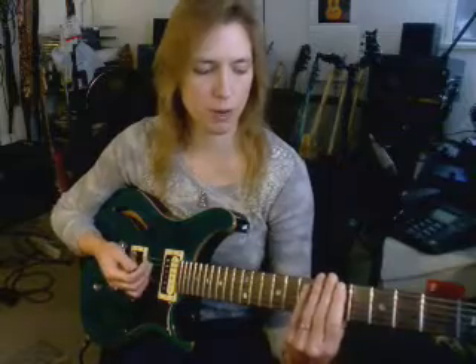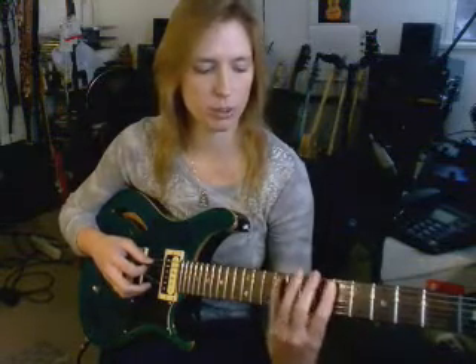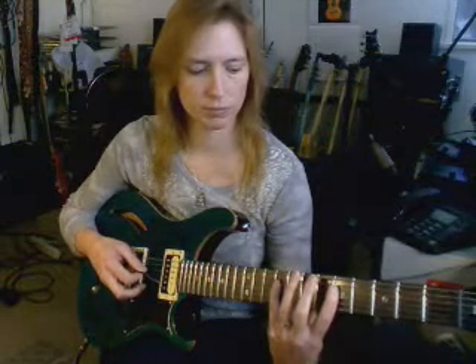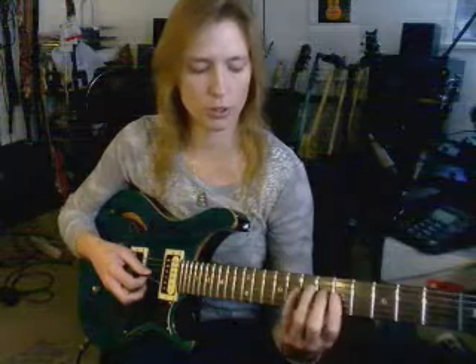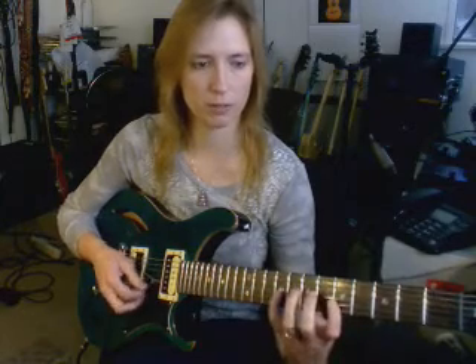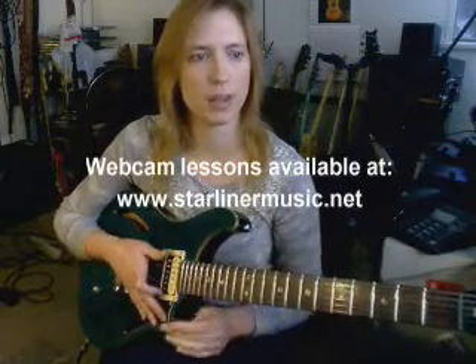So now let's review that one more time, playing them in each direction. Major third from the fifth fret: toward the bridge, toward the nut. Fifth string: toward the bridge, toward the nut. Fourth string: toward the bridge, toward the nut. Third string: toward the bridge, toward the nut — adjusted. Second string: toward the bridge, toward the nut — normal. That concludes part four of Fingerboard Geometry, the Major Third.